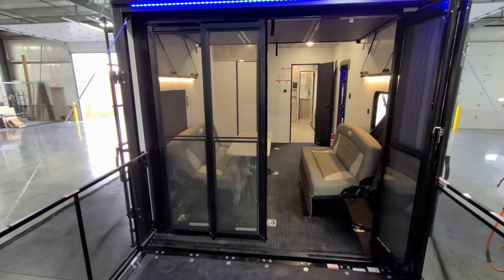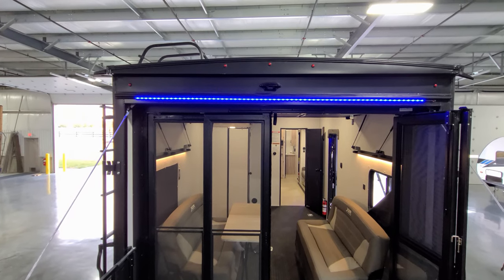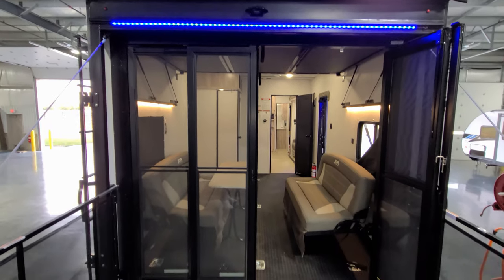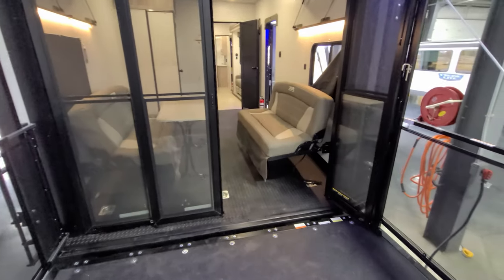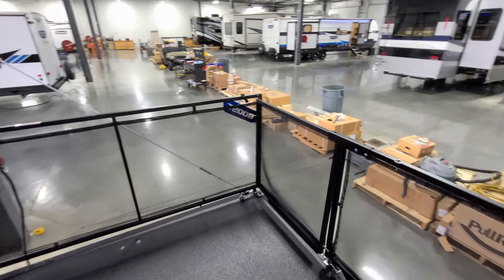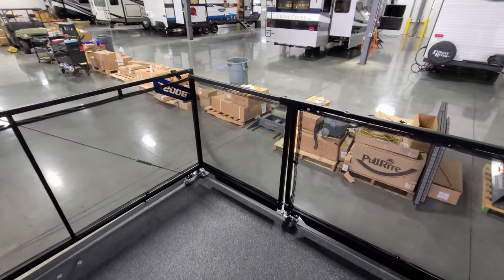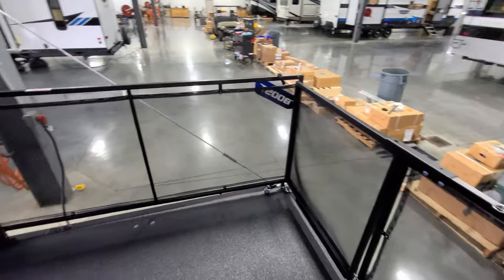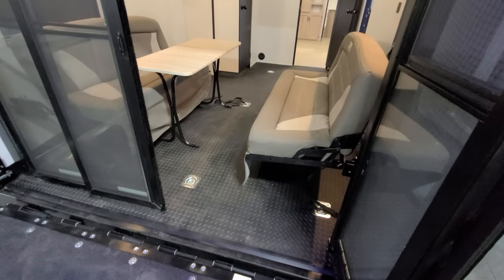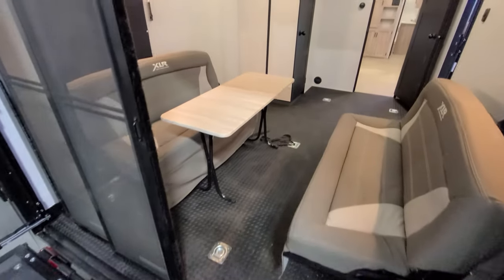Stepping back and looking toward the front, you can see there is pre-wire for a Furion observation camera and a little blue LED light strip. There's also a patio ramp feature back here — a nice feature to have — with a little swing gate on the corner so you could purchase aftermarket steps to go off the back if you wanted. The rear part of the floor is sloped a little bit to give a better angle when you're coming in with your toy.